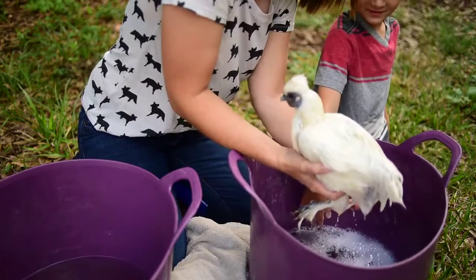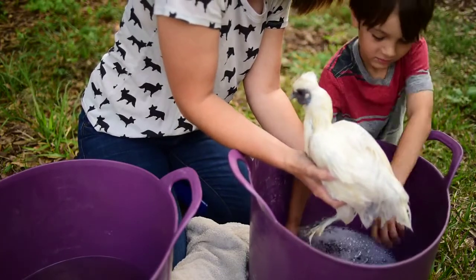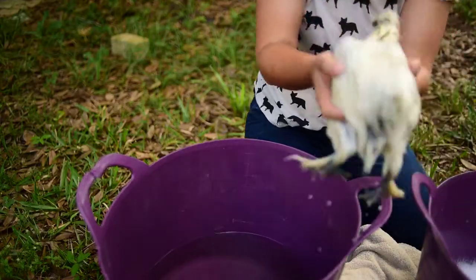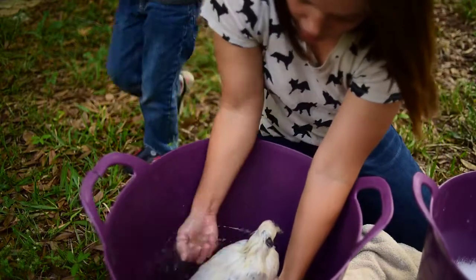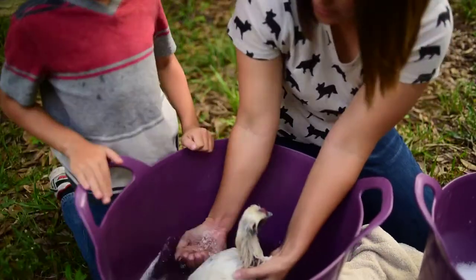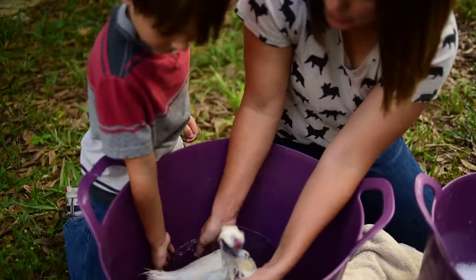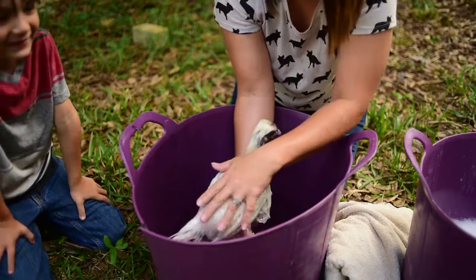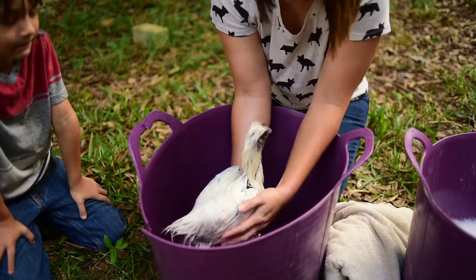We want this to be nice and calm and relaxing — think of this as the chicken spa. So now that we've gotten her pretty clean, we're going to go ahead and transfer her over to the water bath and start rinsing the soap off of her. We want to make sure all of the soap is off.